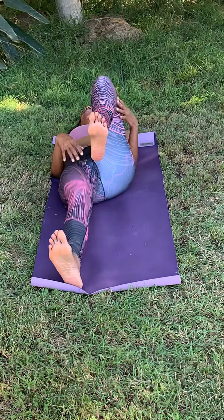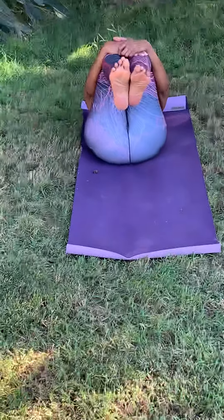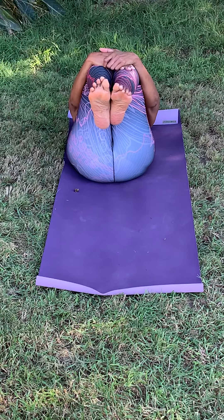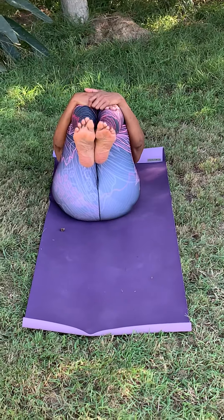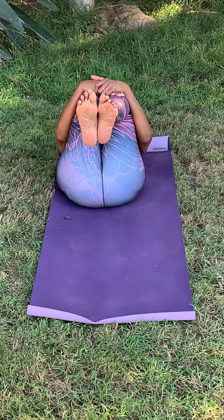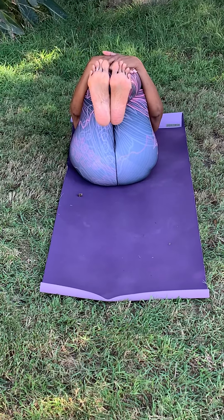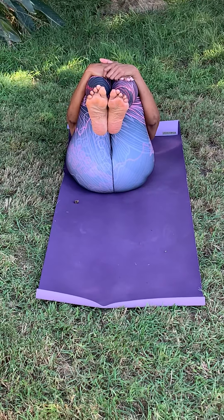Then we can bring that right knee back up to meet the left knee and just hug the knees. Maybe if your body feels up to it, you can take a nice breath here, and as you exhale, bring the knees maybe just a little bit closer to your chest if that feels good. Your feet can be flexed — that's a little bit more intense — or you can just leave the feet as is, whatever feels good.